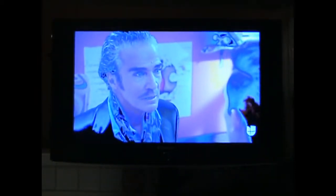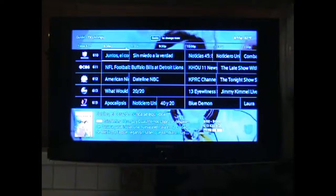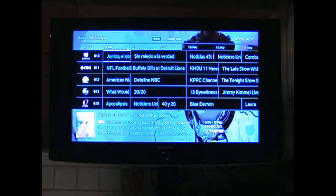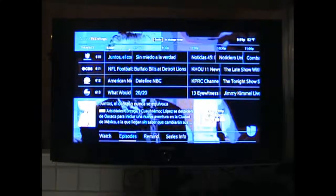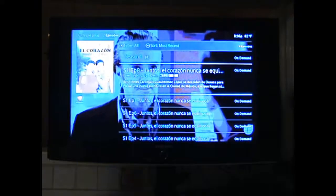This is my Samsung TV. I've heard that as long as the guide, the menus, and everything else in here don't look correct, it's supposed to be a problem with the t-con board.